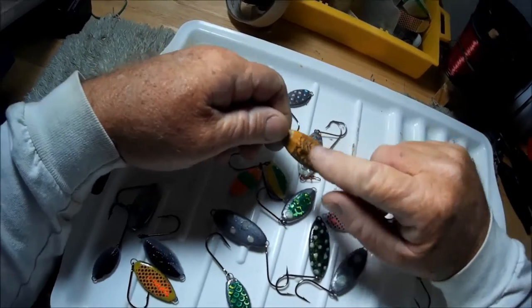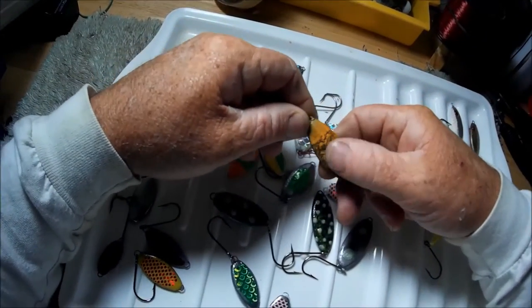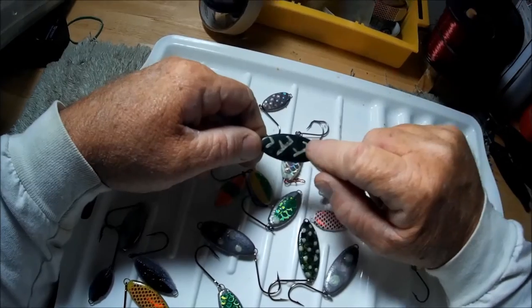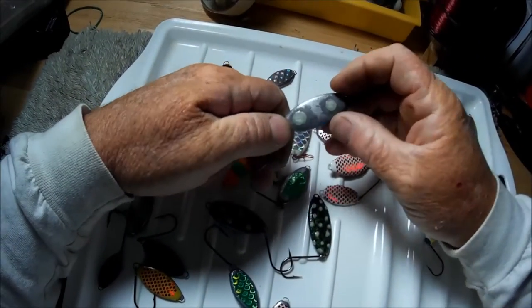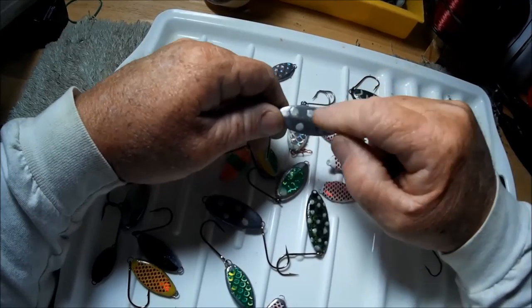Then I did some kooky ones like this — I call this my tie-dye, where the paint got all crinkly. And then over here I did sort of a scale pattern with glow-in-the-dark. Here's the glow-in-the-dark right here — those are glow-in-the-dark dots.